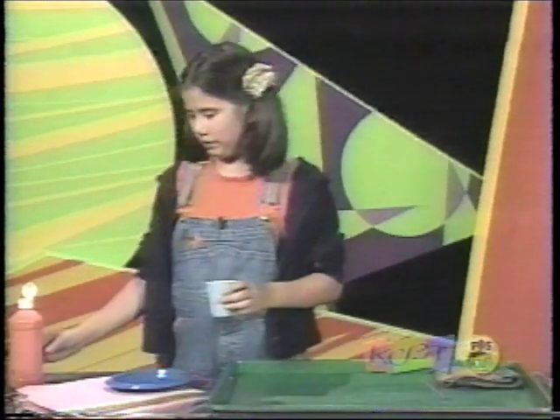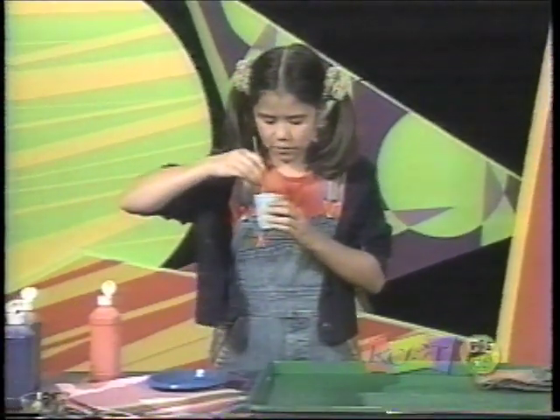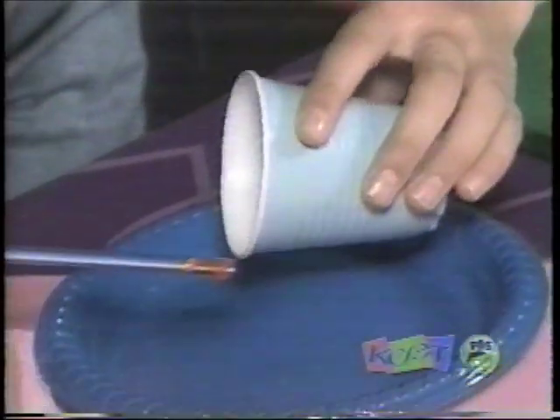Take a little bit of water and put a little bit of paint in it. Then you can take a straw and mix it around. That looks kind of watery, so we'll put a little bit more paint in.